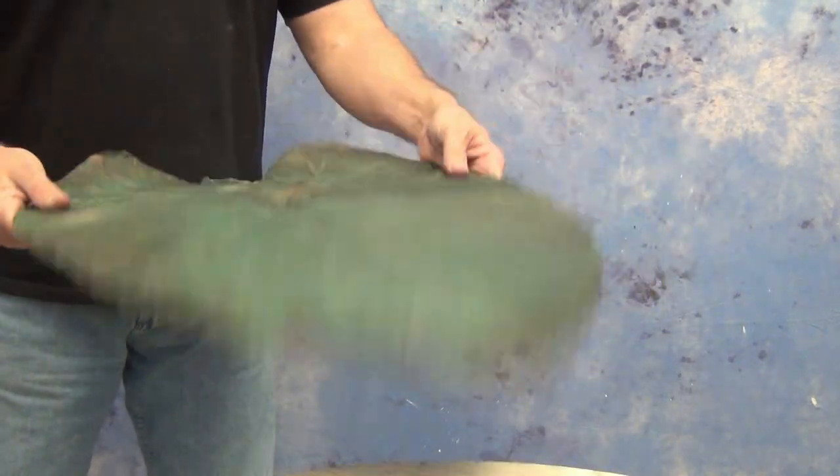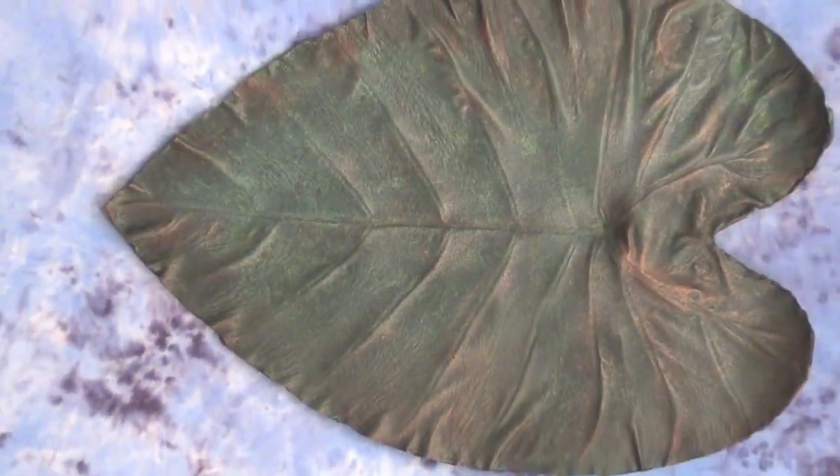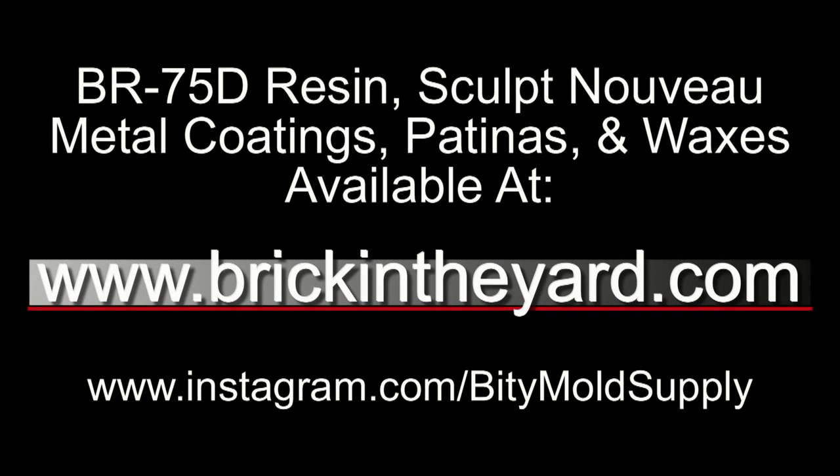If you follow these directions — powdering the mold, properly applying the Primate Primer, and then the metal coating — you'll get a really good bond between the metal coating and the resin piece. All the materials used in this video are available on our web store. You can find the new BR-75D in our casting resin section, and the Sculpt Nouveau section has all the metal coatings, patinas, and waxes — all at brickintheyard.com. We also post a lot of our projects on Instagram; check us out at instagram.com/bittymoldsupply.